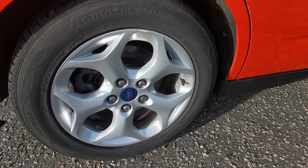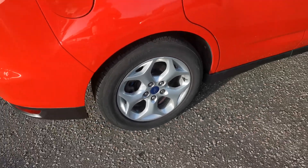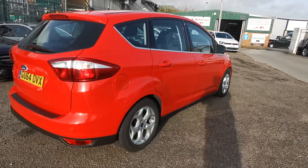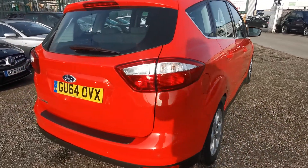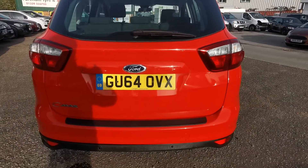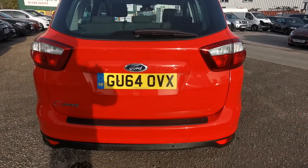There's a tiny little kerb mark on the top edge of the alloy wheel there. Really nice in the bright red though — a really nice bit of paint on this. You can see the rear parking sensors down the bottom there.